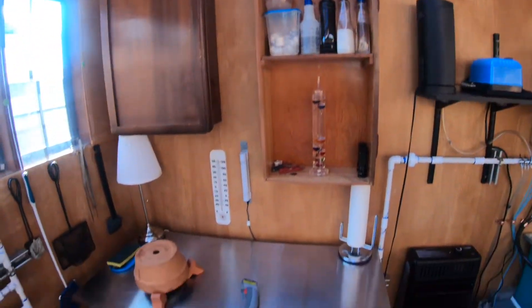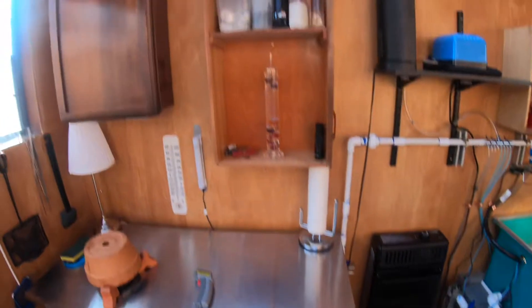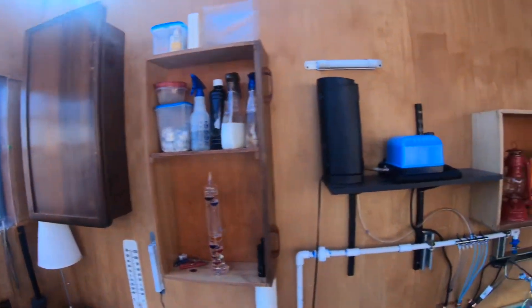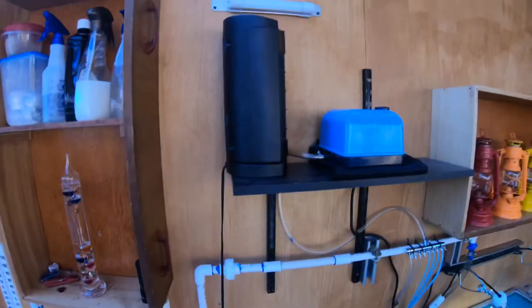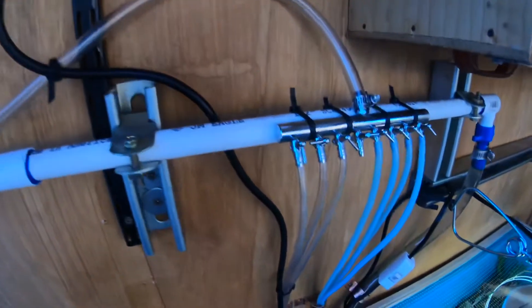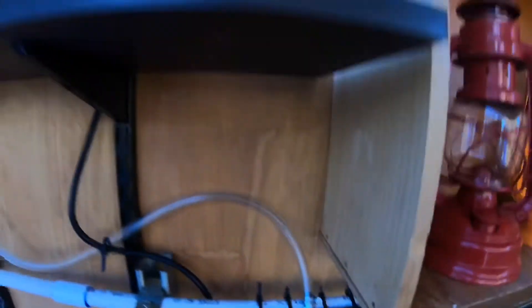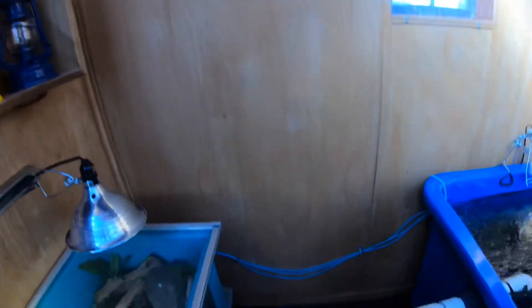So this is the back end. We'll do the planting area — about 76 degrees according to that. Here's my air system. I have separate air going to each vessel that has water in it.